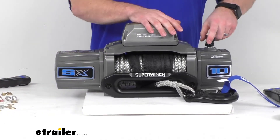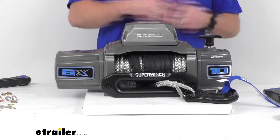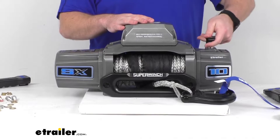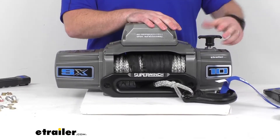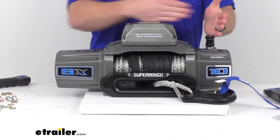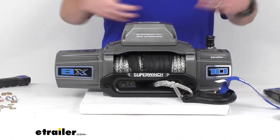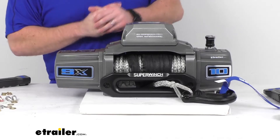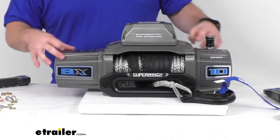This does have an ergonomic pull and turn free spool clutch, so that as you're pulling out your rope or getting everything set up, you can pull out the rope as you need and then twist and turn it and it will lock back into place. Lift up to disengage, and when it's perpendicular to the unit it's going to be engaged, so that will re-engage and make sure that everything works properly.